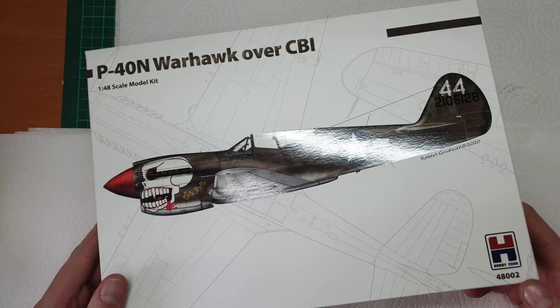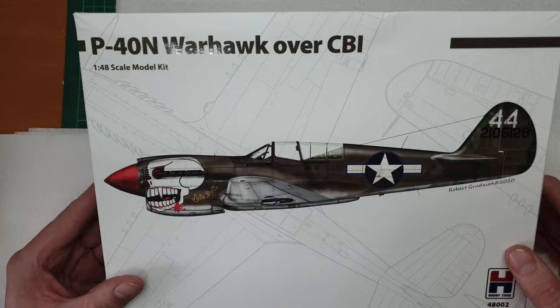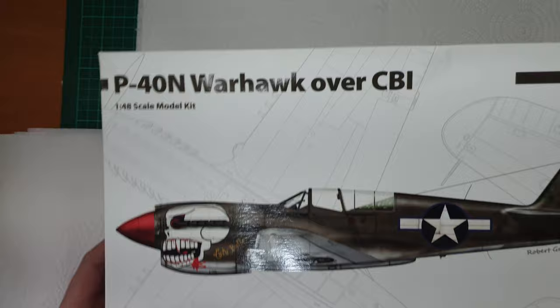The box number is 48-002 in 1/48 scale. Some nice clear box art - I quite like this clean look, with a lovely nose-up view. There's a lovely piece on the side telling you all about it, with safety information and copyright notices on the edges.